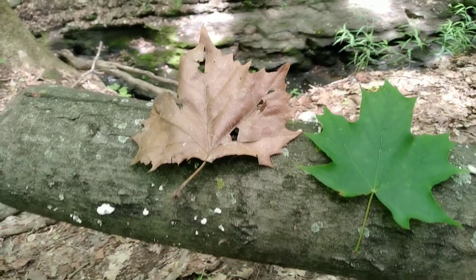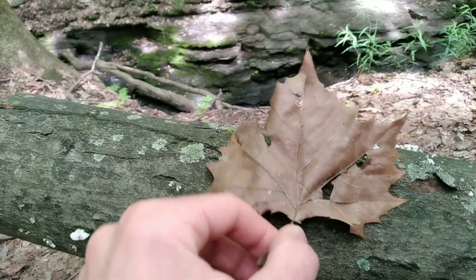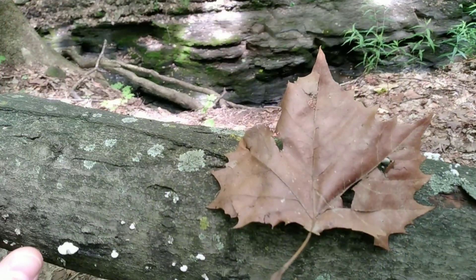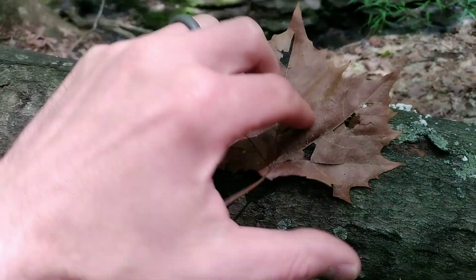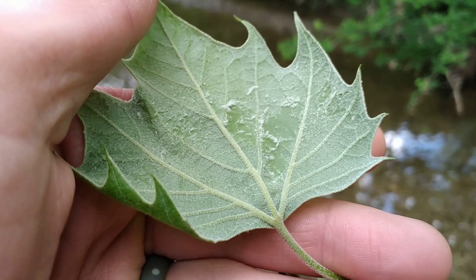Though unrelated to a maple, the leaves of a sycamore are strikingly similar. You'll have a leaf that's four to six inches in diameter with three to five lobes, and the margins are coarsely toothed. The fresh green leaves are going to be smooth on top and have a cotton-like fuzz underneath, especially the young ones.